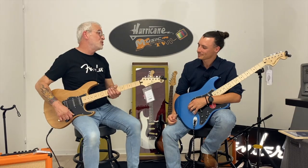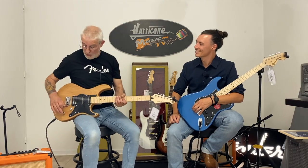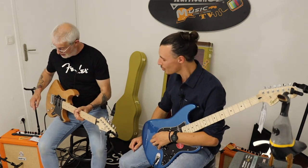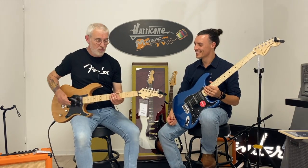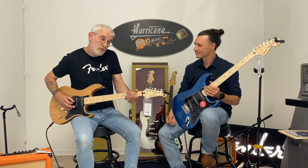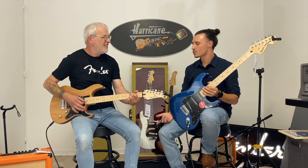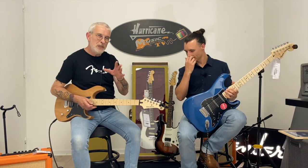Ce micro qu'il y a ici — je vais pouvoir le passer en simple, repasser en double, repasser en simple, repasser en double. Ce qui fait que si je veux un son un petit peu plus cool... C'est quand même super polyvalent.